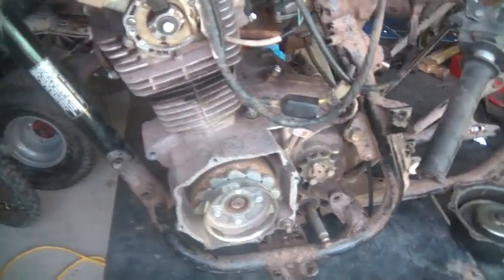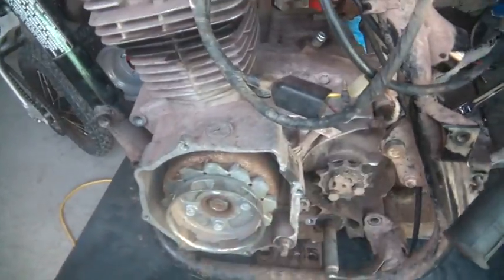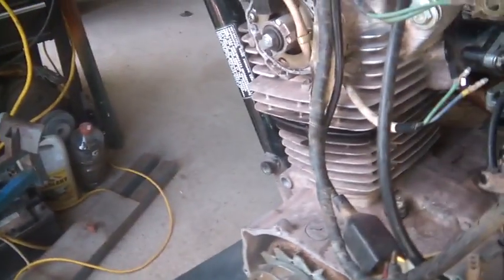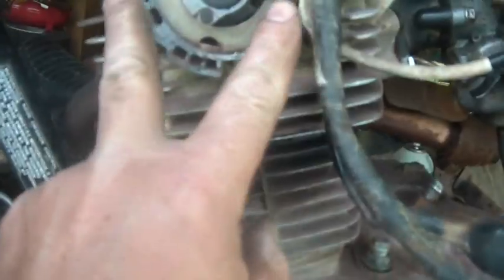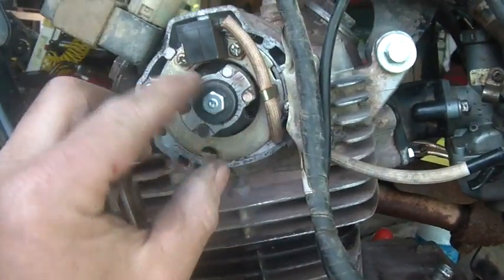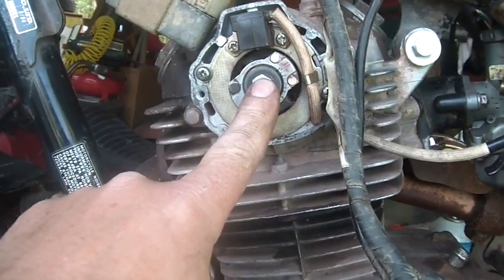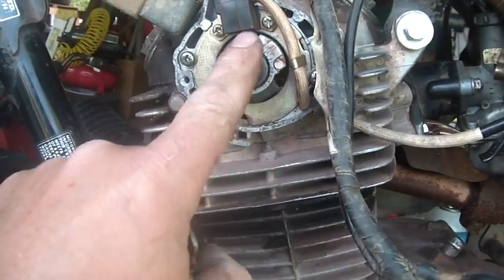Typically if you buy one of these you kind of get it like this - you might have to put this back together again. Whatever you've got to put back together is fine, but you have to make sure you time these correctly. If you take out those two screws and take that off, you take the pulse generator off, take that bolt off, this slides right off. The shaft here is the camshaft - it runs the valves.